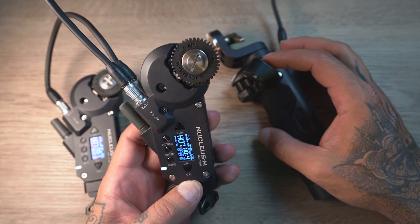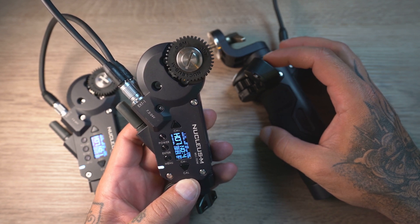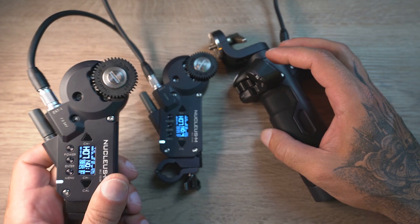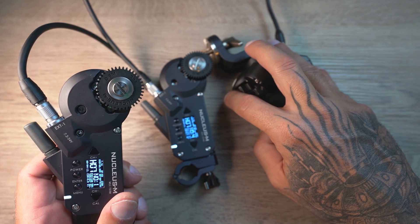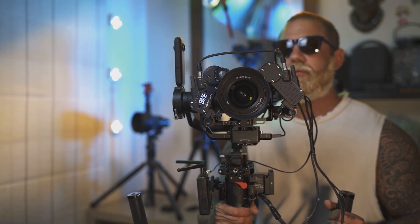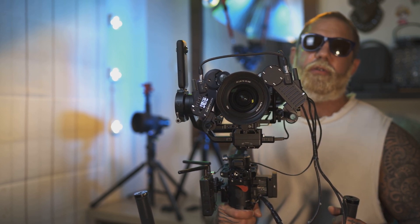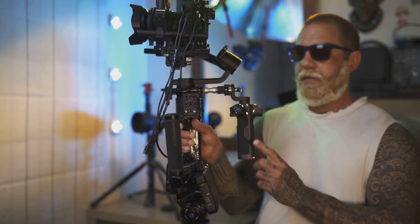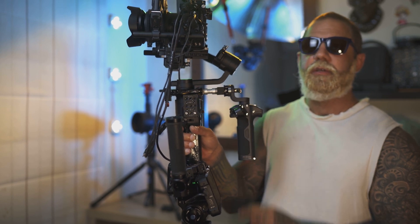To demonstrate speed adjustment, take a look at this wheel and see how slowly it rotates — I set the zoom speed to slow. Now look at the focus motor and see how much faster it moves. While the handlebar is wireless, you can still use it to power the motors if you do not have a suitable power supply. Currently I am using the Nucleus M on my Ronin-S with two motors — one controlling the zoom and the other controlling the focus. The handlebar is on the back side and doubles as a grip, and I can also use the controls on the handlebar.